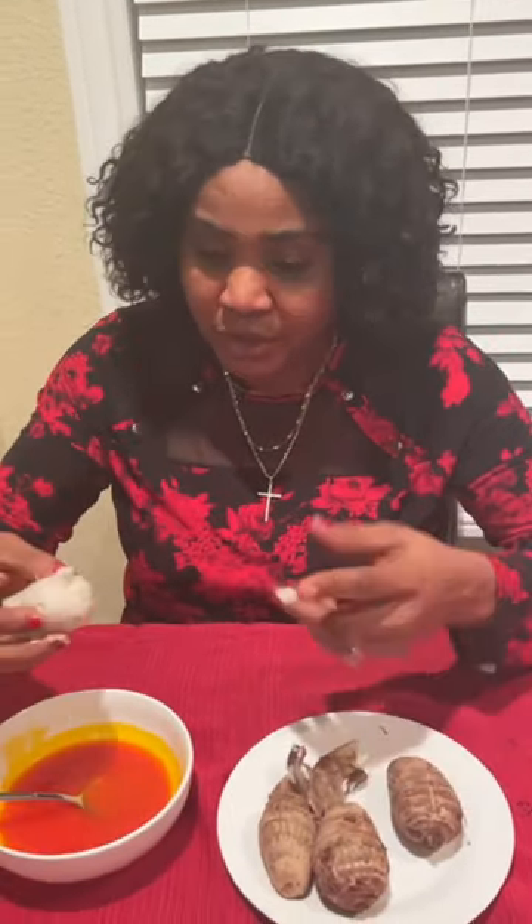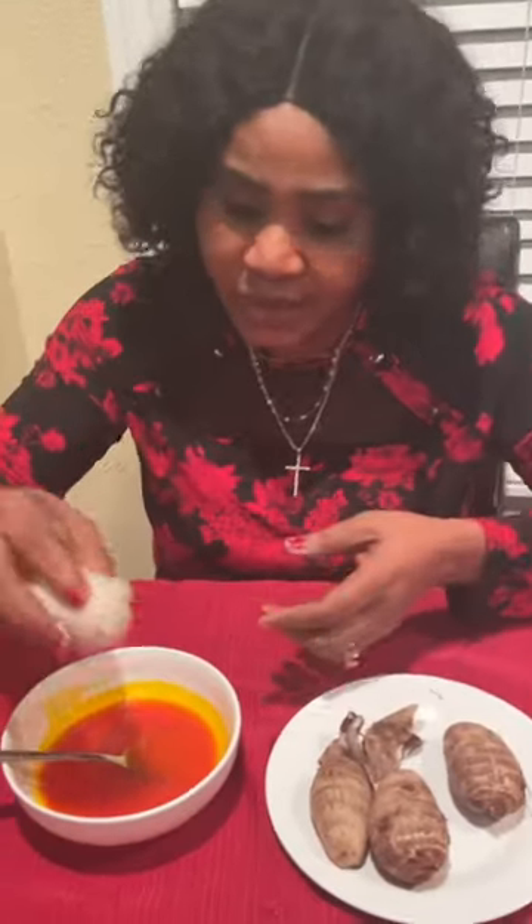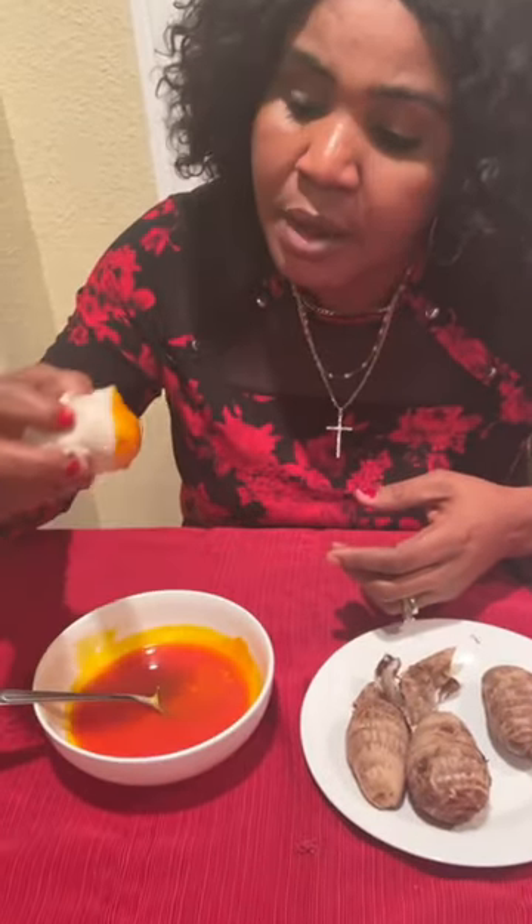And then this is your cocoyam. You can cut this into smaller pieces, or you can just dip it into your palm oil and eat it.